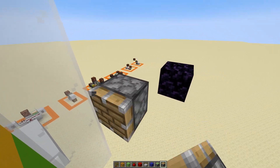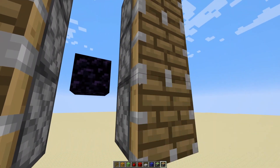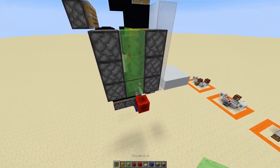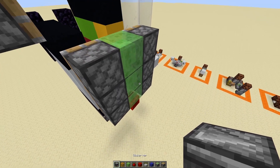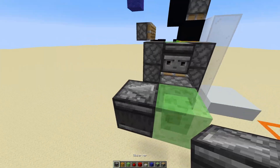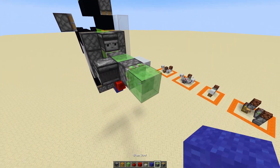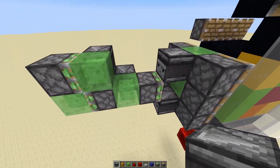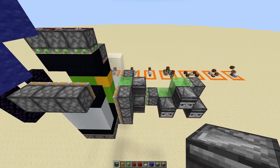I could maybe have pistons like that — twelve of them — and then have a system down there with a flying machine attached, with observers powering those. That's nine, eleven. I'm gonna need that there, and then there'll be a flying machine right here — that'll be six. Yeah, okay, this should work.